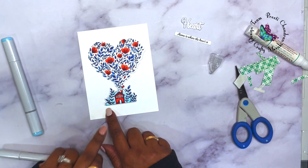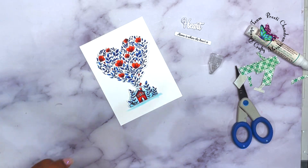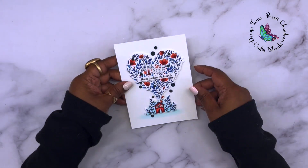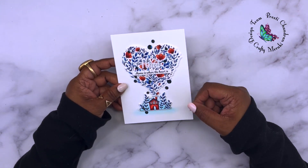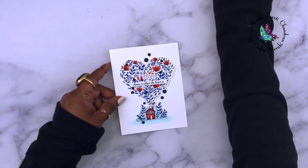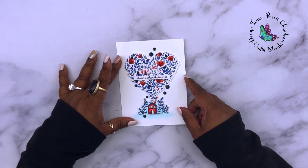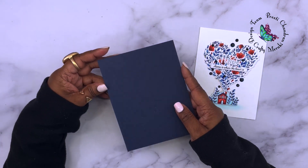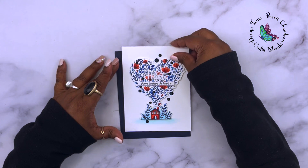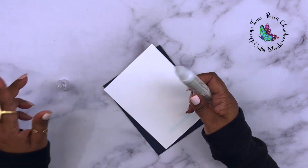I wanted the house to look grounded since there are plants underneath. I blended those same three light blue colors to add the shadow. I'm sorry — I lost some footage. All I did was adhere the vellum heart with liquid adhesive, the sentiment with foam adhesive, and added some dark blue gemstones around the home. Then I took a top-folding navy blue cardstock and adhered the white panel directly onto it with liquid adhesive.